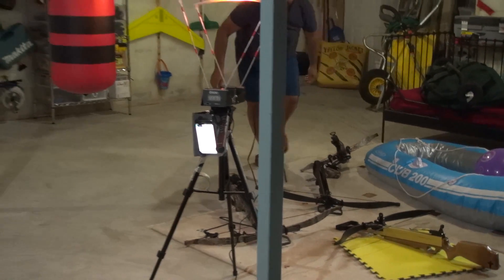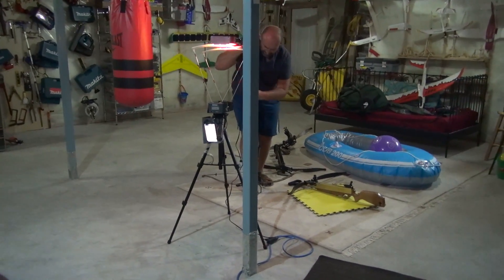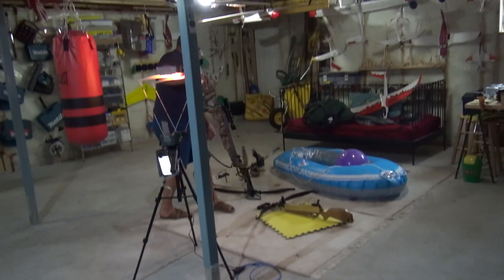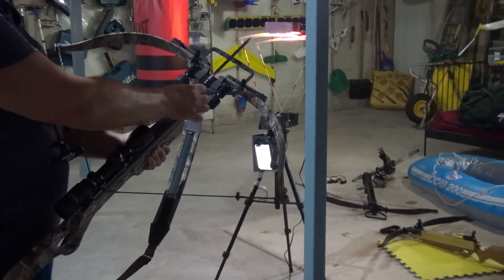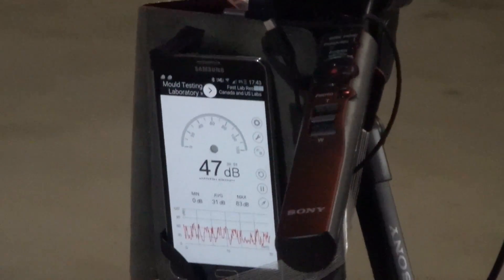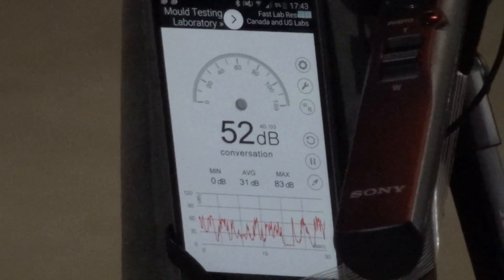Now we're gonna shoot for comparison with this other crossbow, just to see the noise level. I'm wondering about the noise because people complain the matrix — or not matrix — is not as loud as the micro. I'm gonna shoot the same 350 grain arrow. Even the small arrows you can still shoot with this crossbow. The battery is dying, hopefully it'll last a little bit more. Reading: 336 feet per second. Slightly less noise, probably around 70 to 75 decibels.